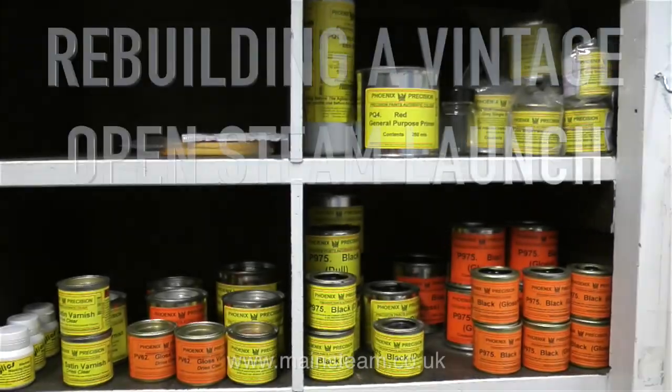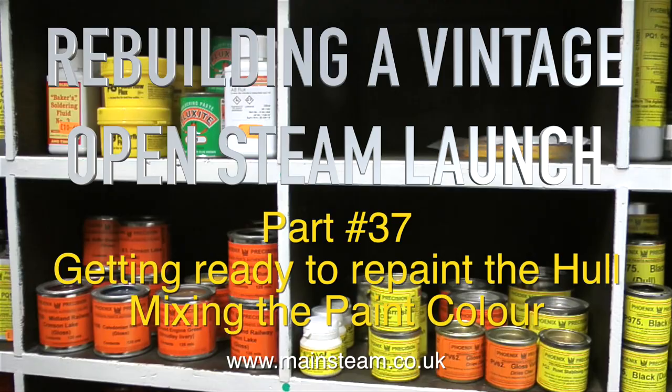Rebuilding a vintage open steam launch, this is part 37. Getting ready to repaint the hull and mix in the paint colour.